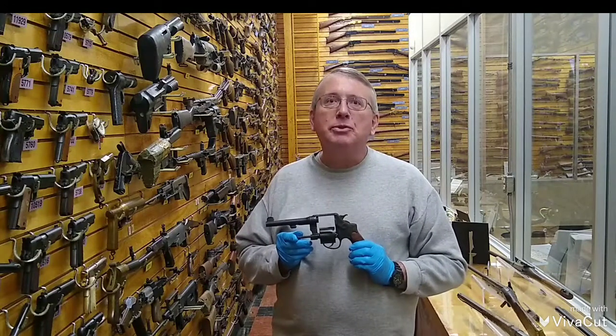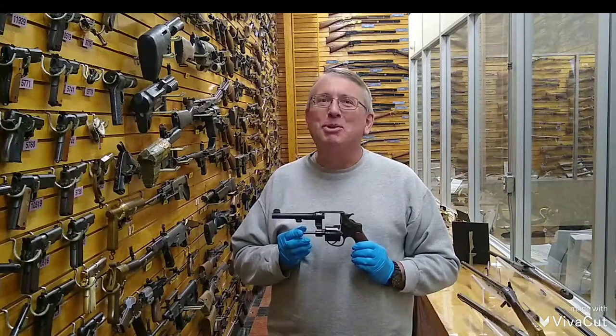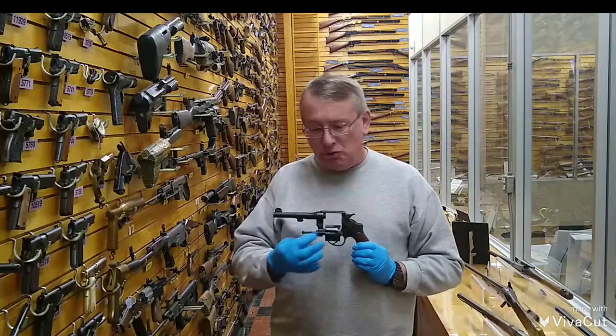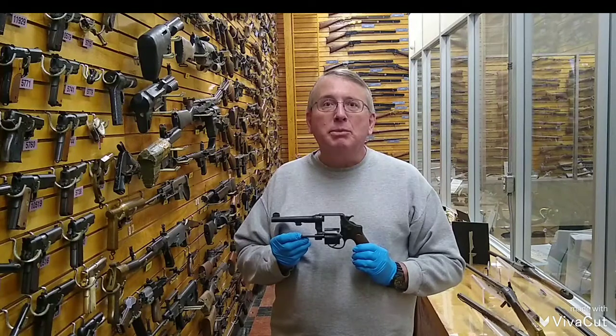The Smith & Wesson version of the Model 1917 is distinguishable by the presence of a machined shoulder that allows it to be used without the moon clips within the chamber. However, the empty casings would then have to be removed manually.